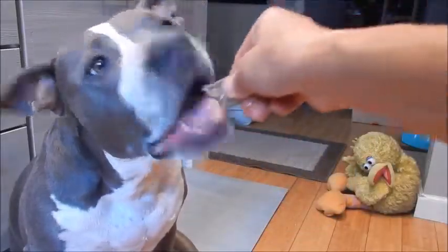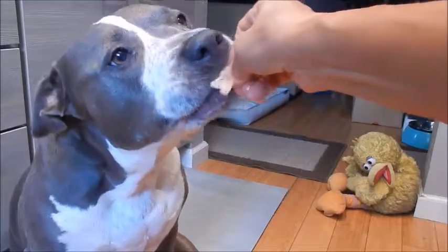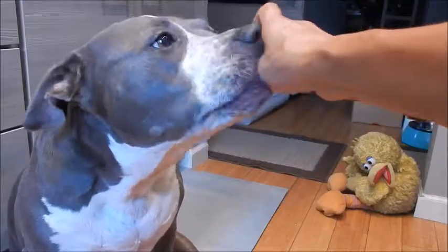Let's see if Shao likes it. Oh yummy! She likes the Flannery beef and the chow fun. Thank you for watching, everyone. Eat well and be healthy. See you next time!